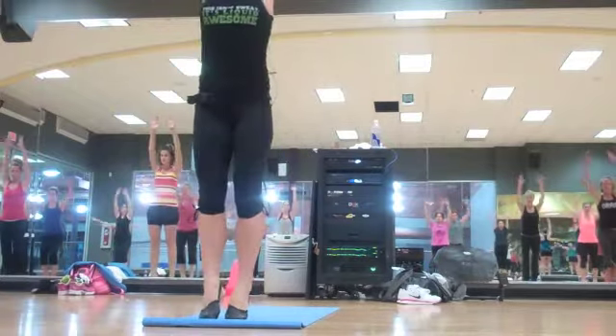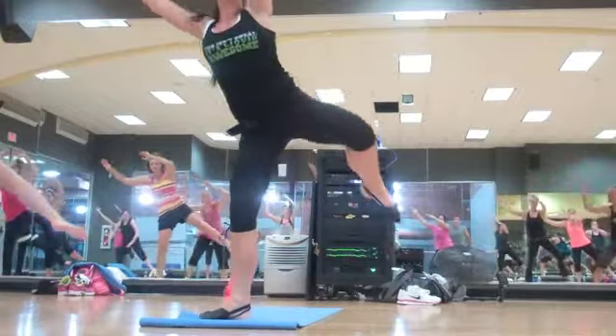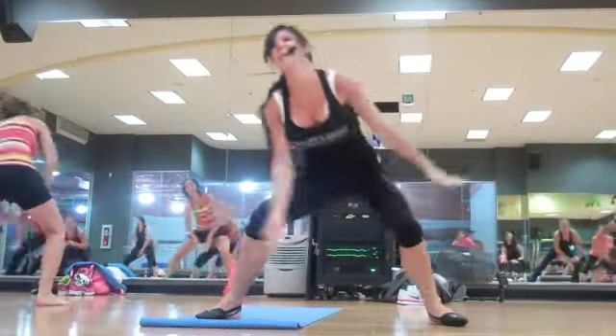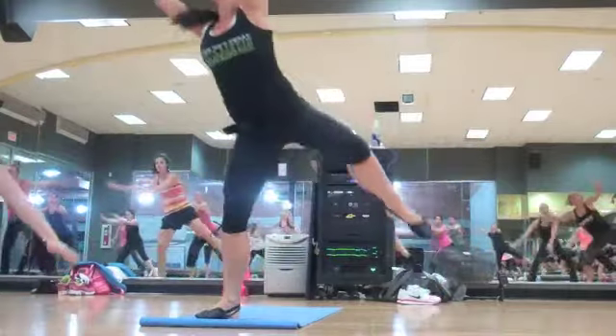Now you're going to lunge it over to the right, nice and slow. It's called leaning tree — come up and balance. Do it again. Down and lift. Great job, two more. Down and lift.